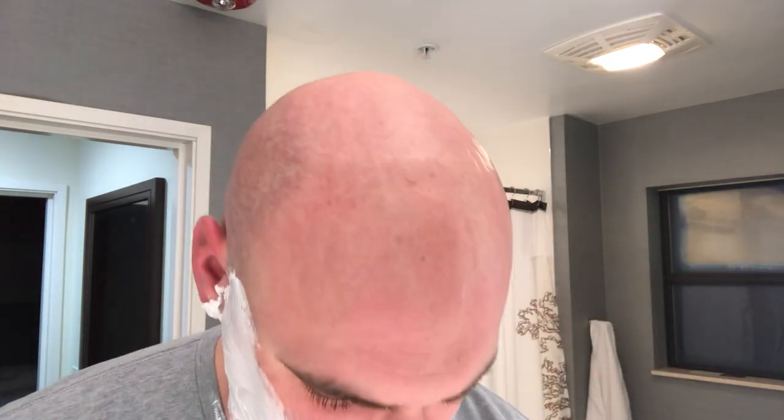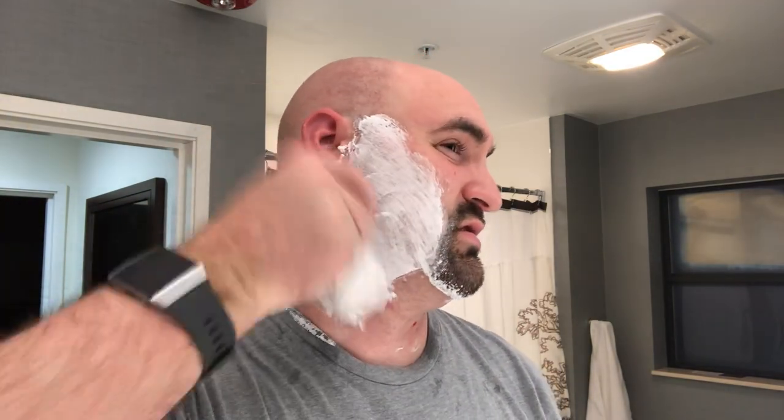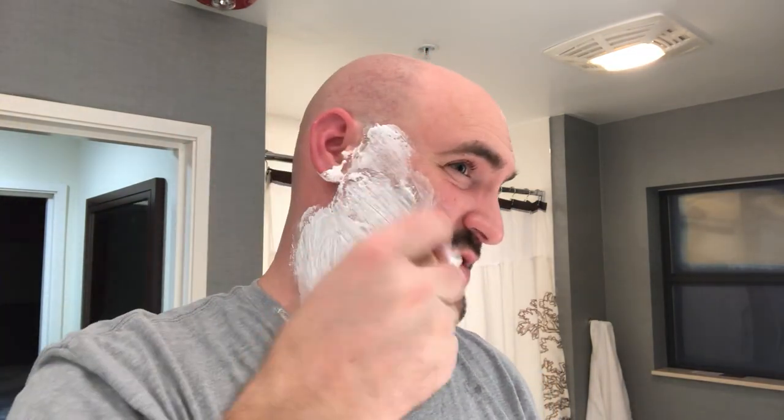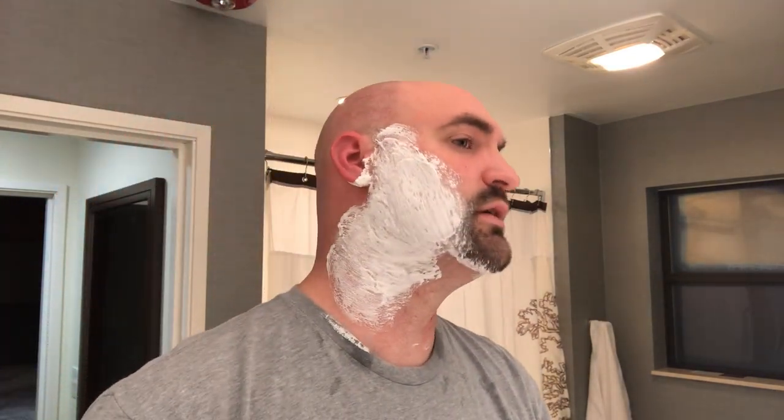That's not bad — took so much time that the lather is drying out. If you've made it this far, I appreciate you staying into the video. You'd think after doing Chevette and straight razor shaves for maybe a month or so I'd have this down a little bit better than I do, but apparently not.